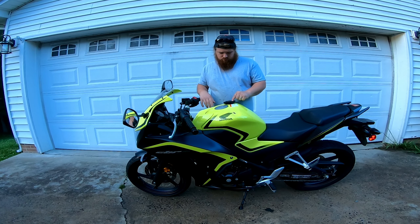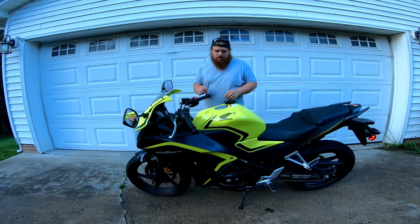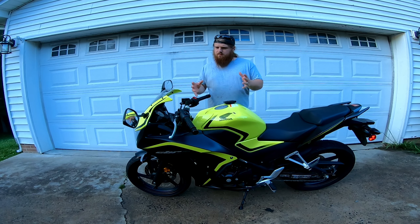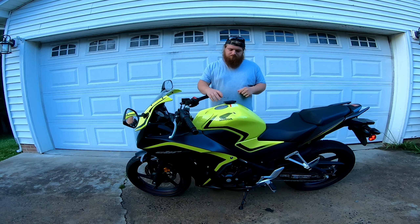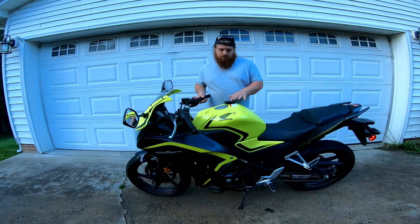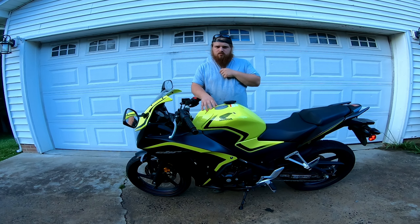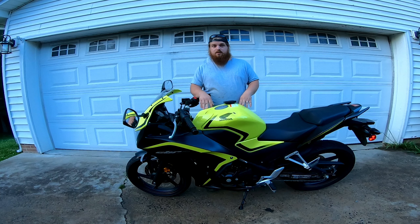It's got 37 millimeter front forks and a monoshock in the rear with five preset adjustments. The front brakes are 296 millimeters, dual piston calipers — it's a single caliper, not dual calipers like some of the bigger sport bikes. The rear is a 220 millimeter disc with a single piston. Front and rear wheels are 17 inches. Holds about three and a half gallons of fuel. The wet weight — gas, oil, everything — is 357 pounds.